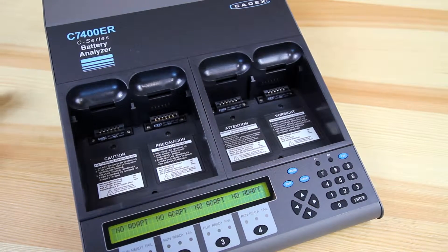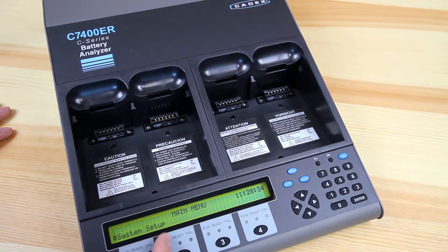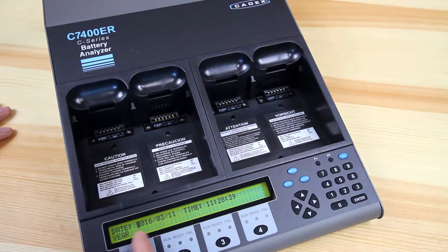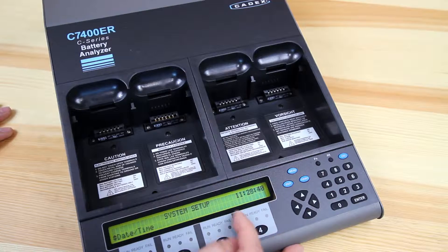The first thing you want to set up is probably the date and time. To do that, press the menu button, cycle down until you see system setup, press enter, and look for date time. Here you can adjust the date and the time for the unit. Accept changes, yes, and it'll update the time.